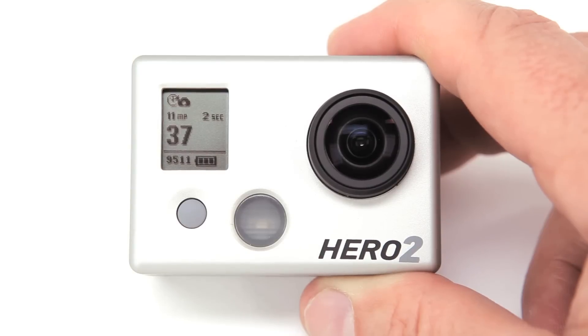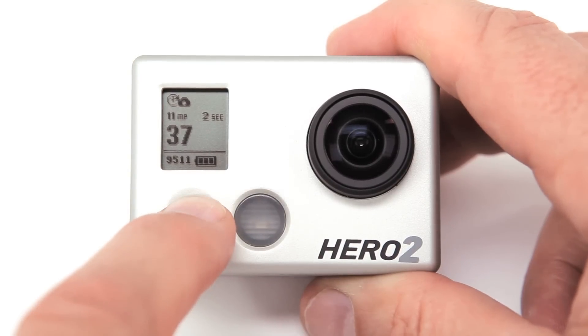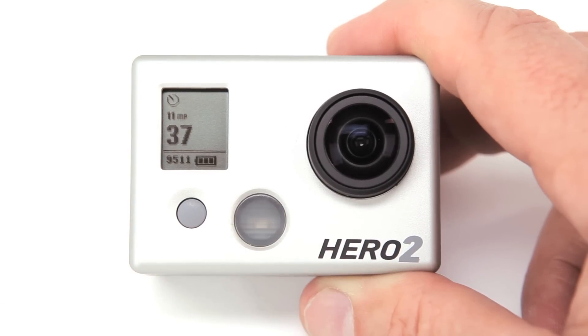Self timer mode is initiated by pressing the power mode button until the self timer icon appears. When you're ready to take a picture, press the shutter select button. You will see a 10 second countdown timer signaling the time remaining until the photo is taken.